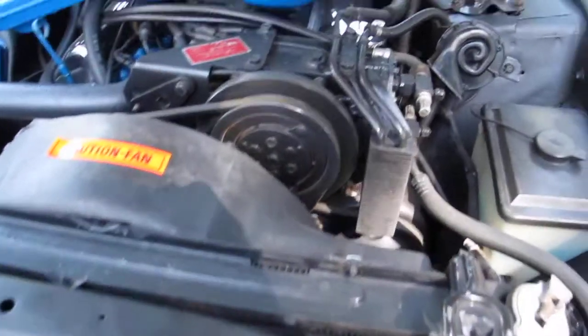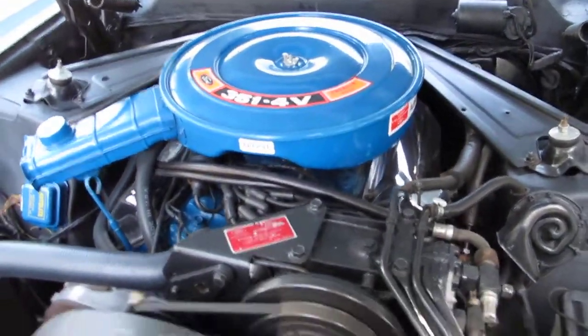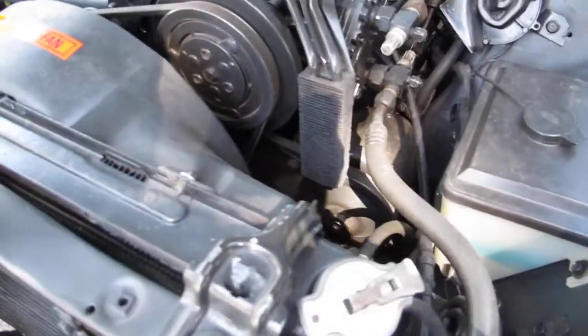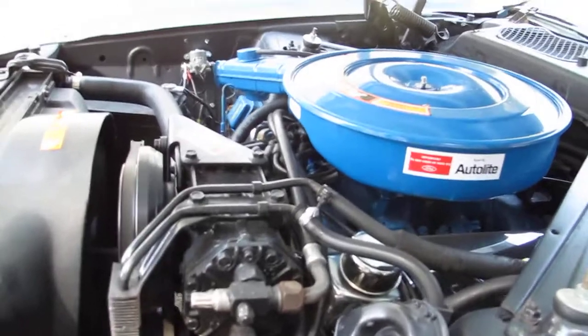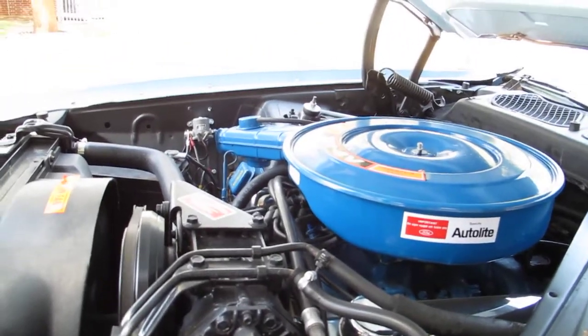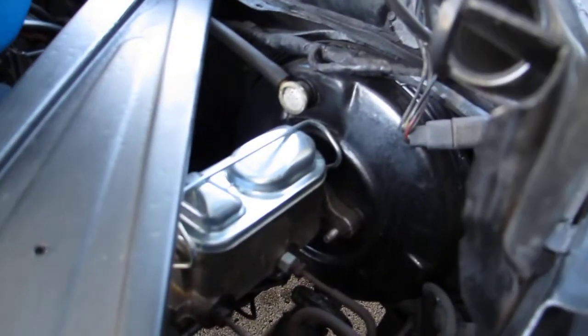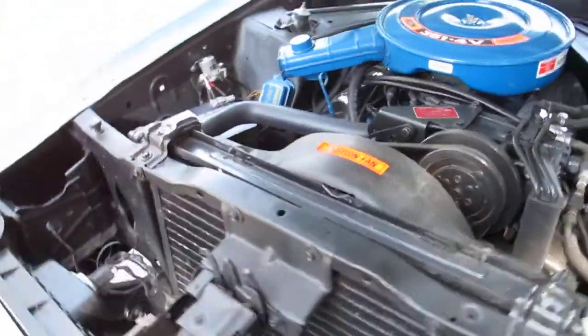It's got all the Craig stickers — the 351 four barrel premium fuel stickers, air conditioner sticker. It's got a power steering cooler, it's factory. You can see the air conditioner lines, the condenser — everything's intact. He said if you charge the AC it'll last not very long, maybe a couple of days. You can see the new power booster master cylinder. It does have new shocks and a new dual exhaust system.